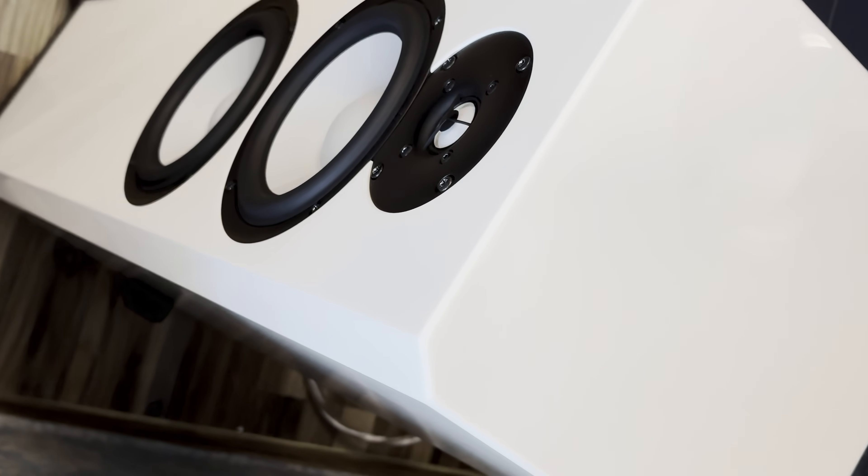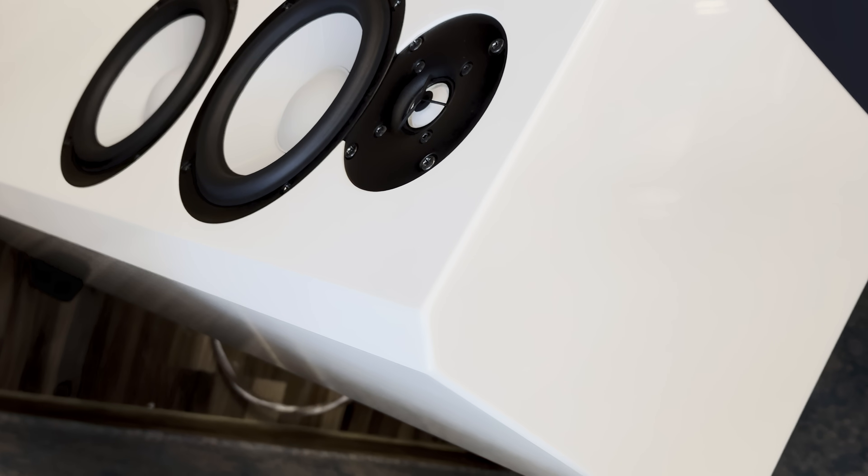These speakers are rather on the smaller side for floor-standing. They aren't particularly tall, deep, or wide, so positioning them in a room is going to be made significantly easier. The design choices made by Diora Acoustics contribute to a very clean and simple look. My unit has a beautiful gloss finish, but there are other options available as well. You can even purchase additional front plates in different colors to change things up a little.